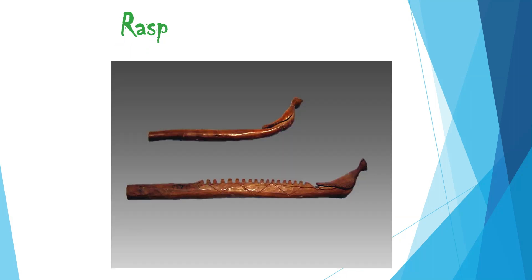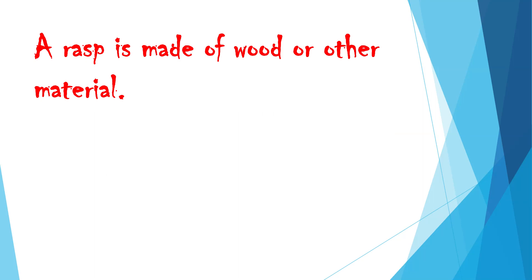Rasp. A rasp is made of wood or other material.